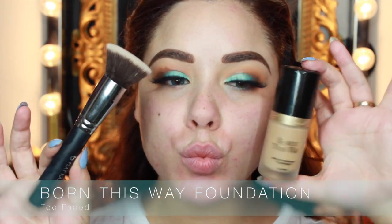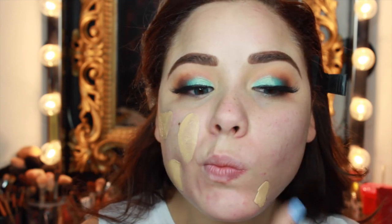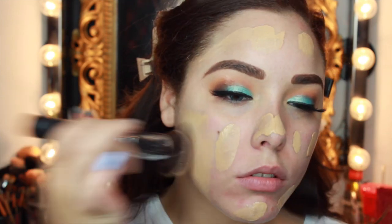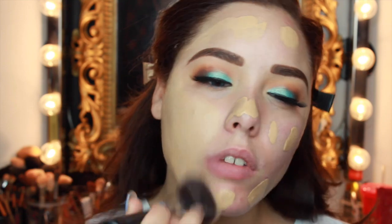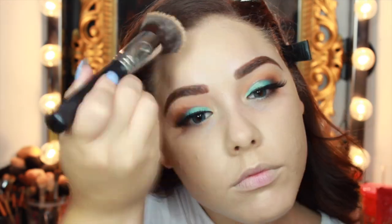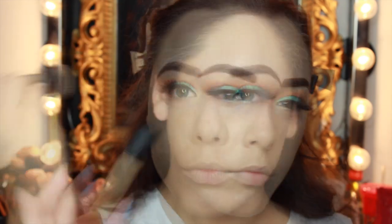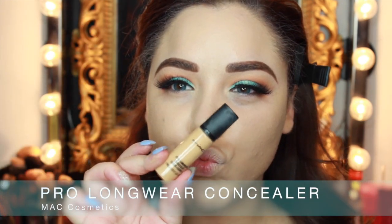Then I'm going to go in with my new love, the Born This Way Foundation from Too Faced. I'm just going to pop this on my skin and then blend it out with a Flat Top Kabuki from Beauty Junkies, which is a store on Amazon — they sent me this brush to try and I've really been liking it. Then I'm going to jump into concealer — the MAC Pro Longwear Concealer — and put this under my eyes and all the highlighting places with a damp beauty blender.